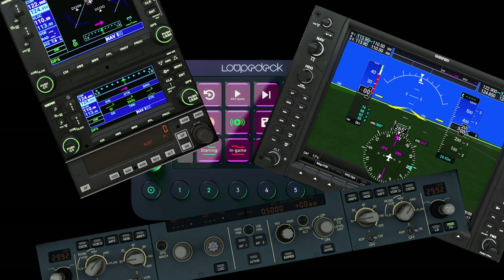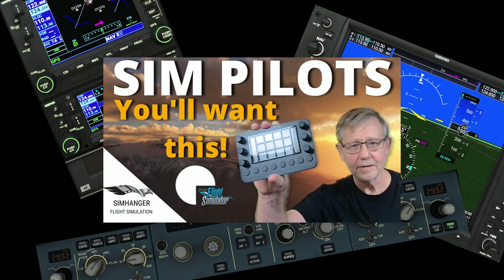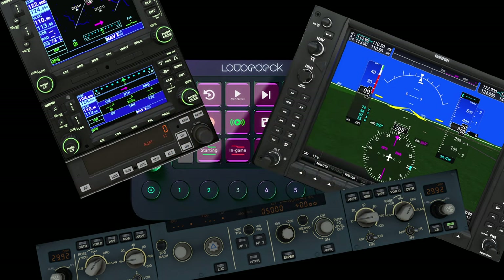Also deserving an honorable mention is the Loupedeck Live — basically a stream deck on steroids with rotary dials and a downloadable Microsoft Flight Simulator config. Once again, I'll leave a link to my review in the notes below.